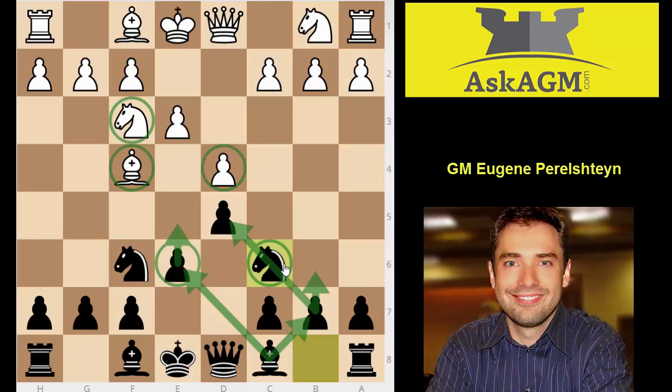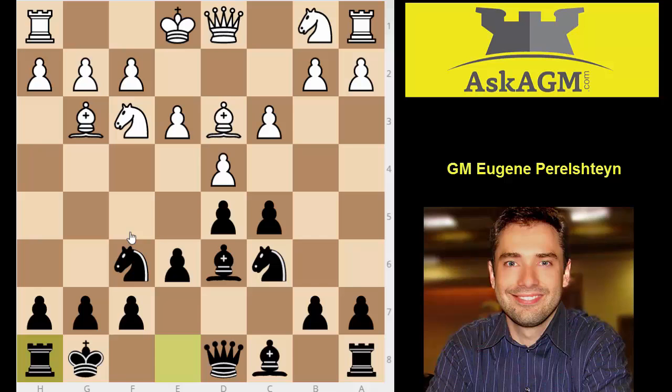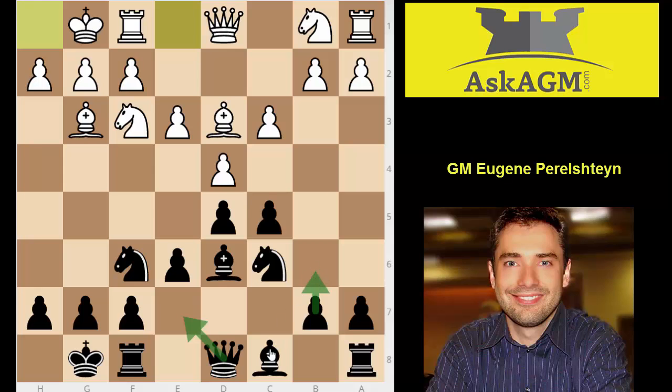The most important problem with the move knight c6 is that it stops black's flexibility in the center. The correct way to play is c5. After c3, you can simply play knight c6 — for instance, bishop d3, bishop d6, white drops back, both sides castle, and black has several good plans: queen e7, b6, bishop b7, keeping an eye on the key central squares. I recommend the game Carlsen against Karjakin from a recent blitz tournament, around 2015 or 2016, where Carlsen actually lost with white.